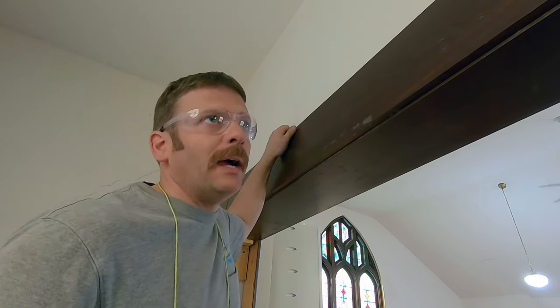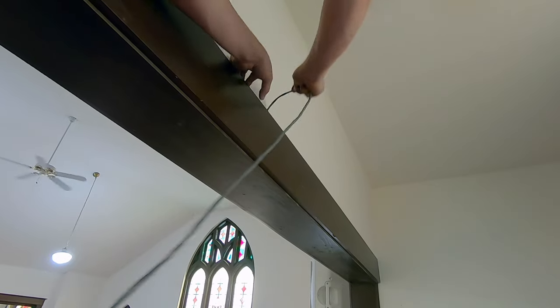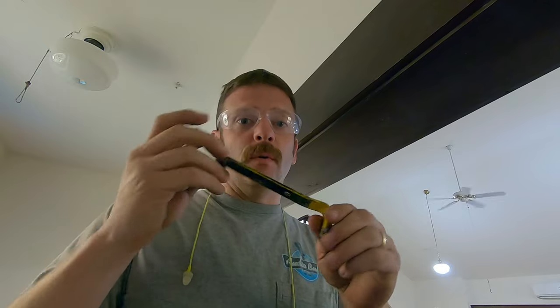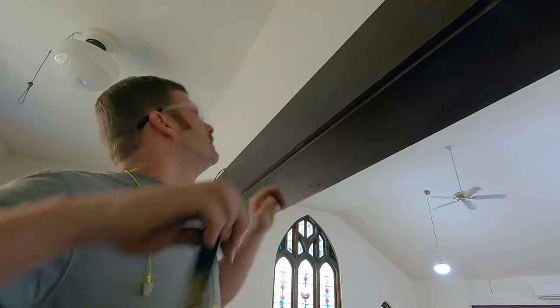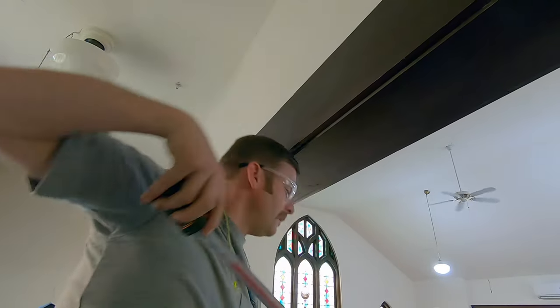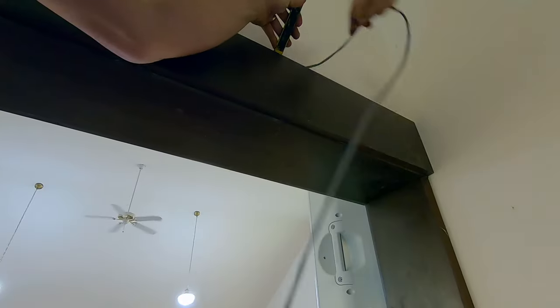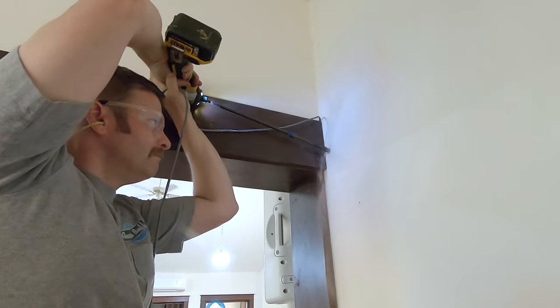I'm just going to tuck this wire behind this trim and zip it across to the other side. These little trim wonder bars or pry bars are awesome for working around molding, pulling it back, dropping the wire in place — unless you drop it. When you drop a tool, it's nice to have a magnetic tape measure. There it is right there — came through the top of the ceiling perfect and poked into the room. That will work out quite nicely.